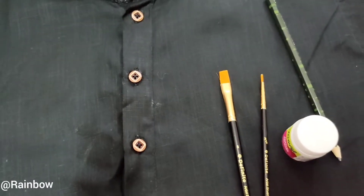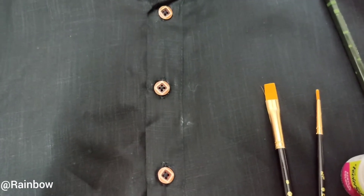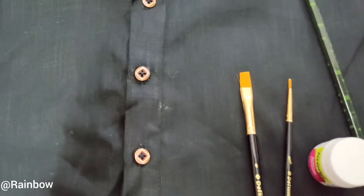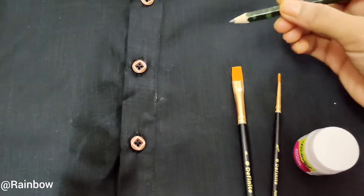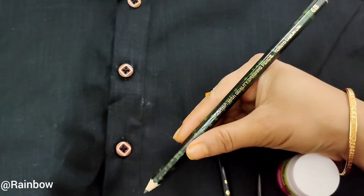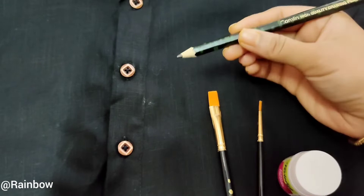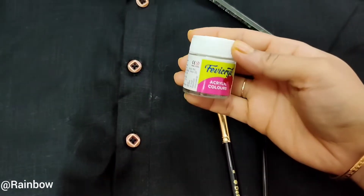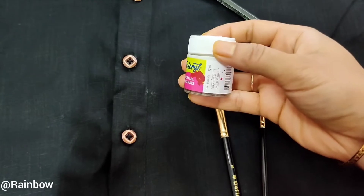Hello everyone, welcome to Rainbow. Hope you all are doing well. Today I'm going to share a video of hand-painted Punjabi. I have taken a cotton khadi Punjabi of black color, a 6B pencil, white acrylic color of Favicryl, and a flat brush.